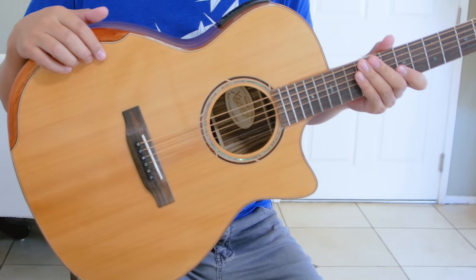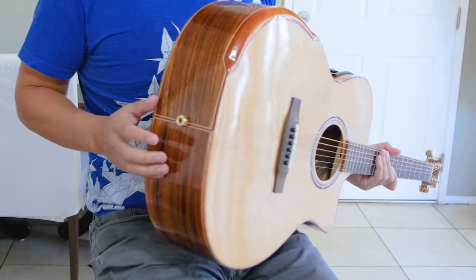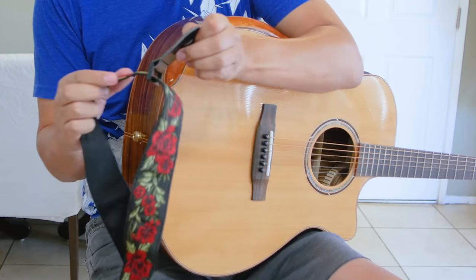The attachment of your guitar strap will vary slightly depending on your particular guitar. You'll want to make sure you at least have the bottom peg, and we're going to start by attaching the side of the strap with the loop to that bottom peg.